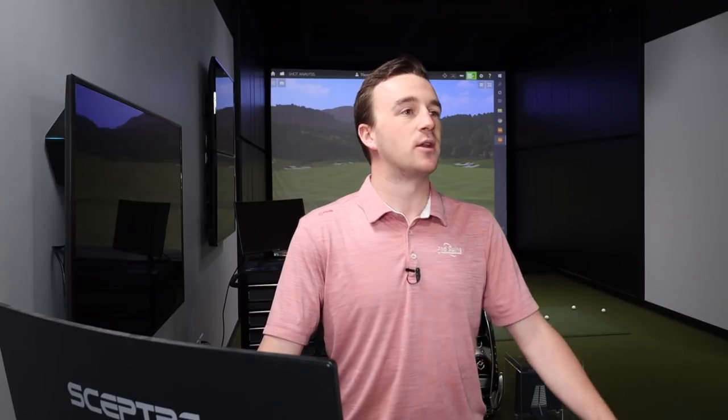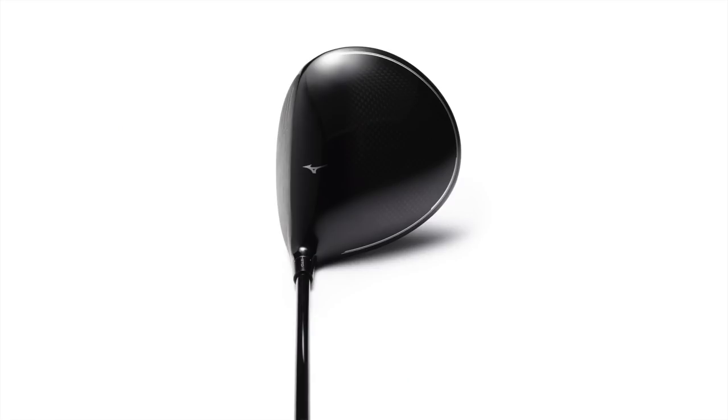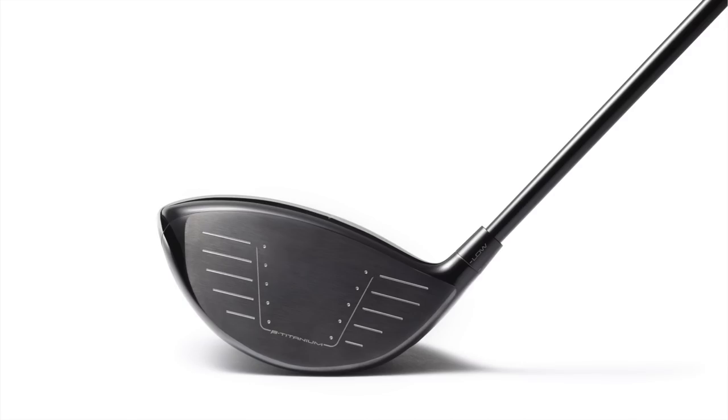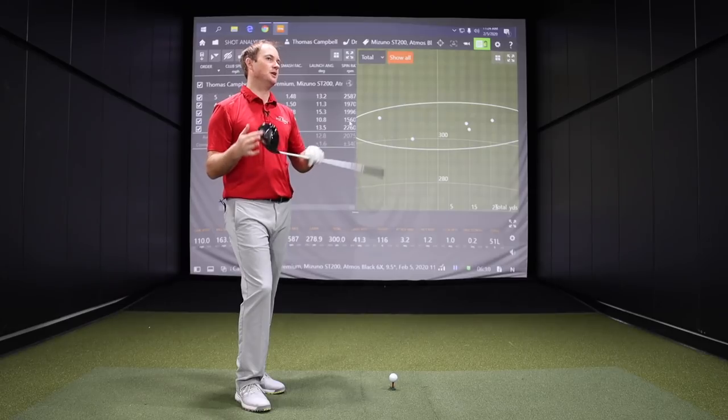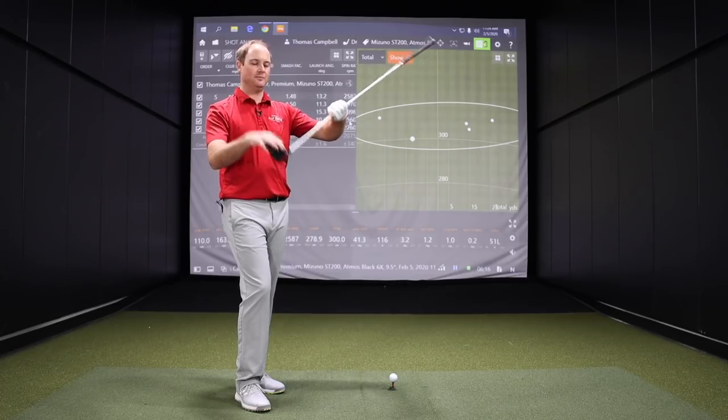All right Thomas, five shots with the ST200 — pretty solid results. I know you had maybe one or two you didn't quite catch perfectly, but the performance and the distance are all pretty solid. Yeah, shots three and five I didn't quite catch — smash factor was 1.48 on those two. What's interesting is the last one I know I didn't quite catch, so it spun a little bit more, but it still went 300 yards. If I can have a miss that goes 300 yards, I'm a very happy person. Looking down at the club, I really like the shape — that pear-shaped look. Mizuno used to have a really dark blue-colored club head that I didn't like, but now it's got that clean black look.